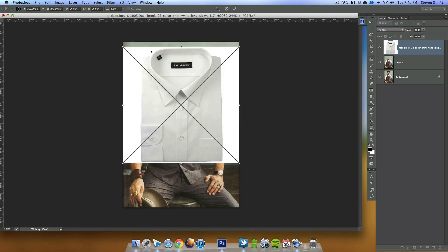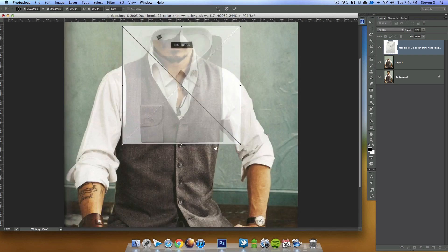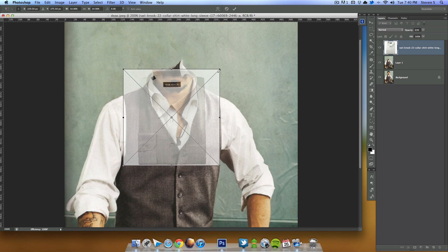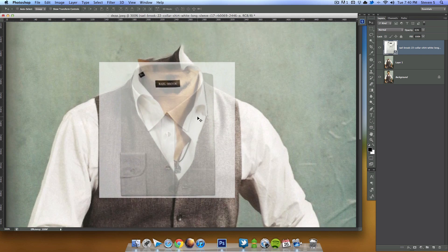All I want is just the collar, a little portion right here. I'm going to lower the opacity just a little bit, then scale it down. Zooming in, I want to look at the back curve and line it up with his existing shirt. Let me scale it just a little bit more — looks good.